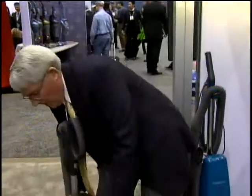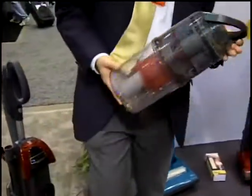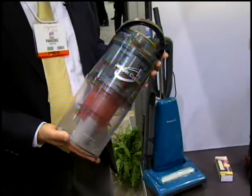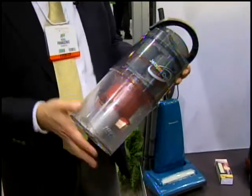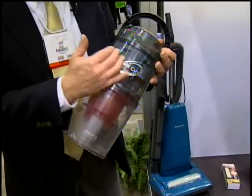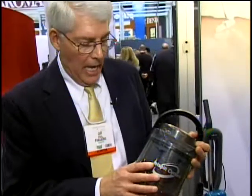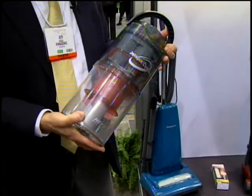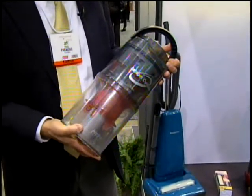One thing pet owners have told us they do not like is how the vacuum smells when they use it. Some say their vacuum still smells like a dog even when the vacuum bag is empty. The reason is that dirt, dander, and hair can get into the upper portion of the cup, and in many vacuums that area is sealed — you can't get in to clean it. But this cup can be completely disassembled. All the components are washable, so if there is a source of odor, you can access it, clean it, eliminate the odor, and make your vacuum as fresh as the day you brought it home.